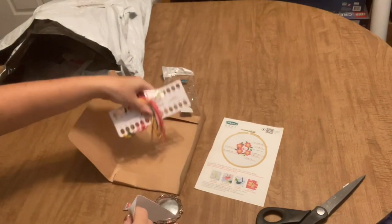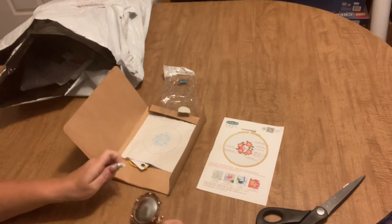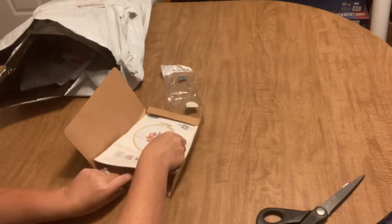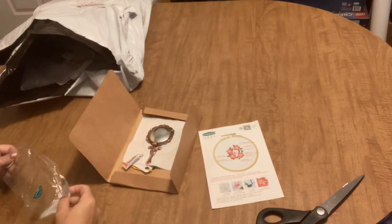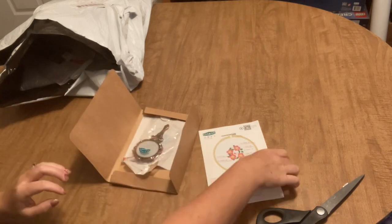I've never done any beaded embroidery or beaded cross stitch. I do have some beaded cross stitch kits but I haven't worked on them yet — I should do one just to give it a try. So that's what that is. I just thought it would be something different and cute to try.